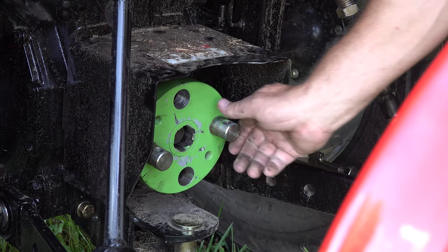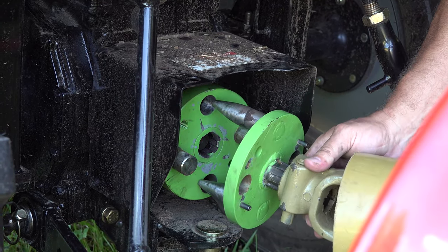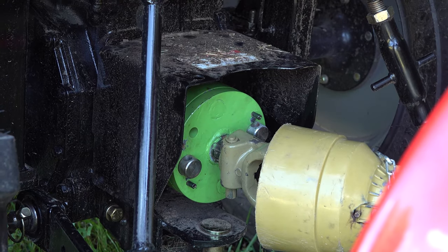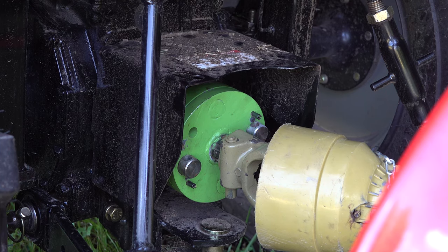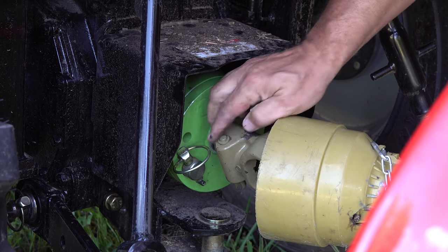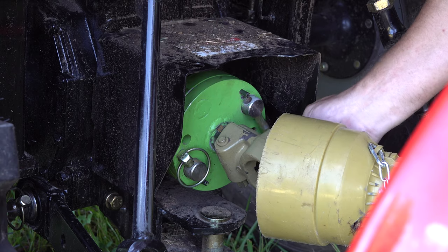With the PTO shaft rotating freely, you just take the pins, put them in the holes, slide them on — and that is it. That is exactly how hard it is. That was all done in one take, so I didn't fake it. You can put the pins in, or as mentioned, you can put the bolts in for a permanent mount.